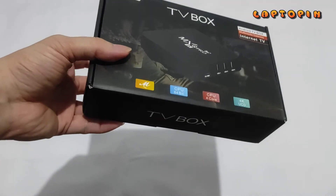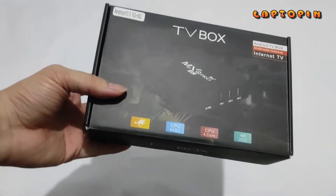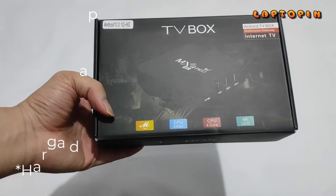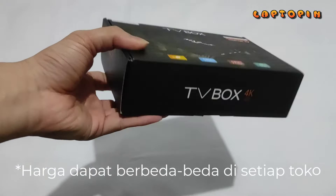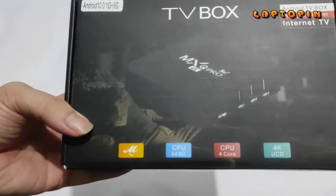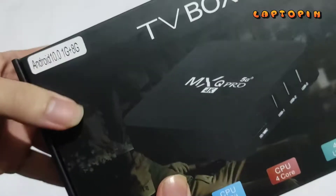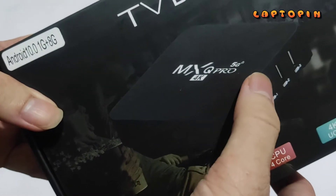Alat ini saya beli di marketplace Tokopedia. Harganya Rp215.000, belum termasuk ongkir. Nama alat ini adalah MXQ Pro. Di kotaknya ada emblem 4K dan 5G.